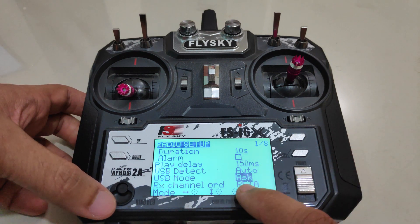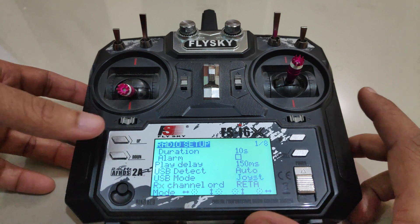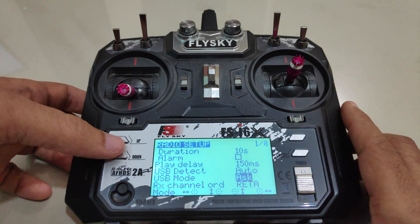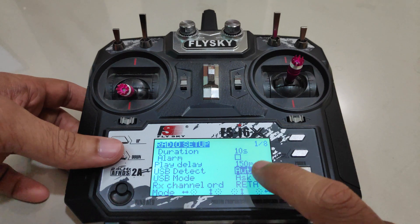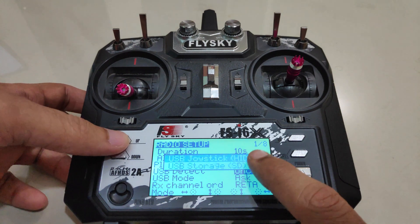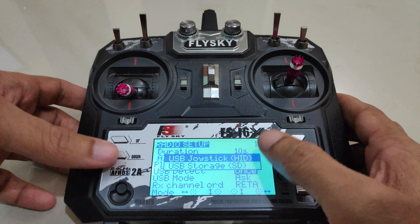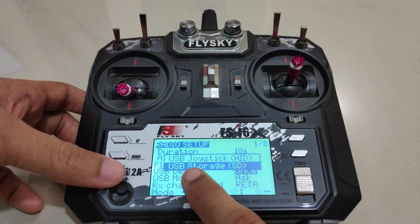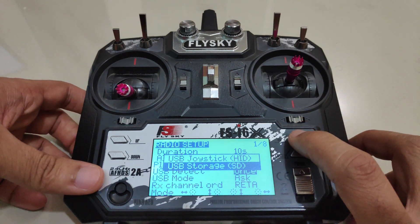I prefer to set USB mode to ask, but if you want you can set it to joystick or storage. For USB detect I prefer to set this to auto. When you click OK you have two options: USB joystick, which is for using the radio with a simulator on the computer, and USB storage. I'll select USB storage and click OK.